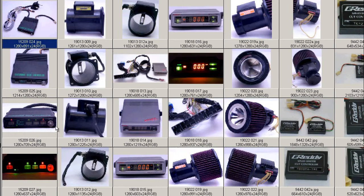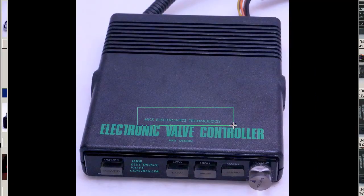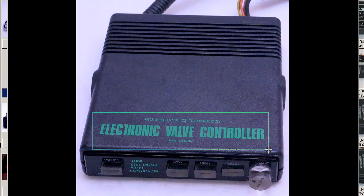We'll get to see some closer photos. Here we have the top of the controller — HKS Electronics Technology on the top there, Electronic Valve Controller, HKS Design. Of course, HKS is a famous performance and tuning company.